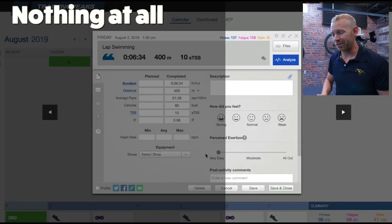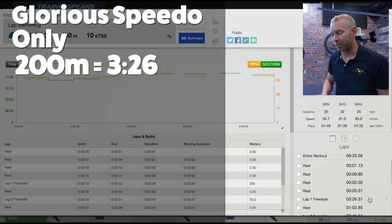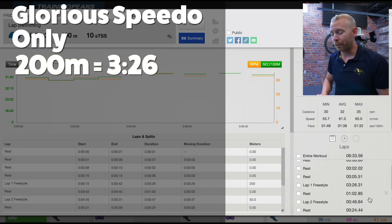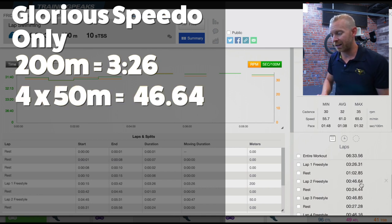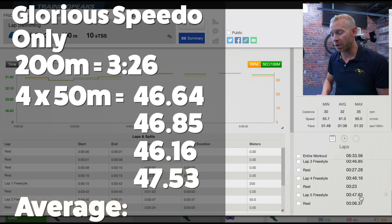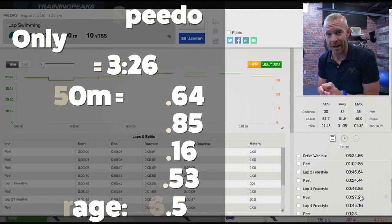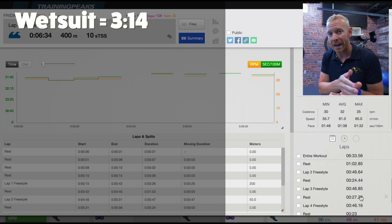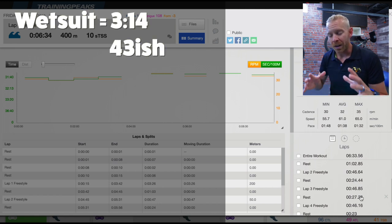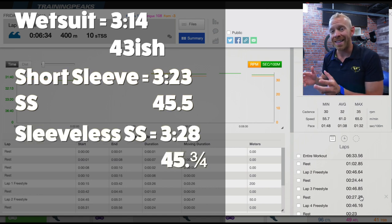And then with nothing whatsoever — just me and my glorious speedo — we're talking about a 3:26 for the 200 meters. Then a 46.64, 46.85, 46.16, 47.53 — so we're talking about 46.5 at that point. What we're seeing is that basically the wetsuit was the fastest, then the short-sleeved swim skin, then the sleeveless swim skin, then nothing.